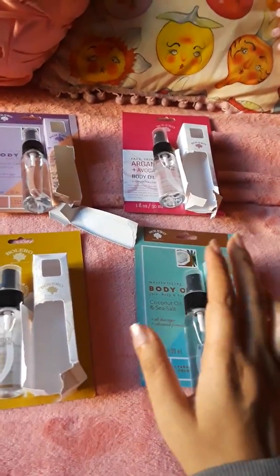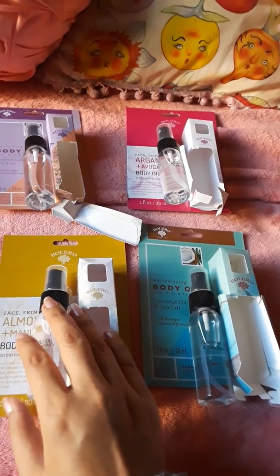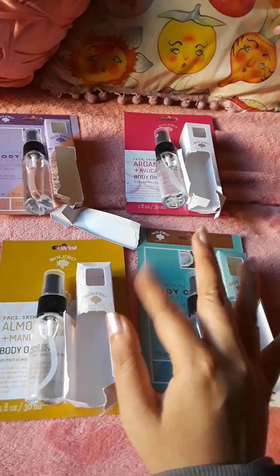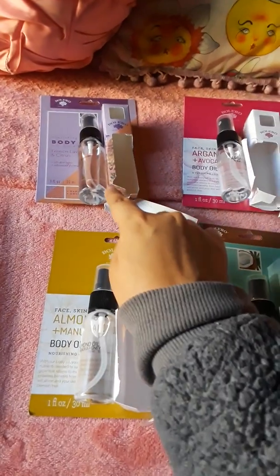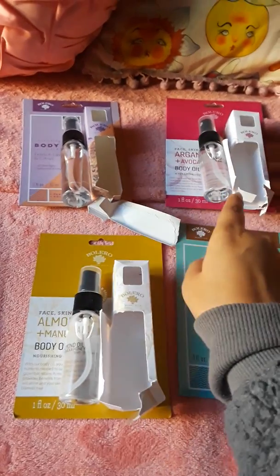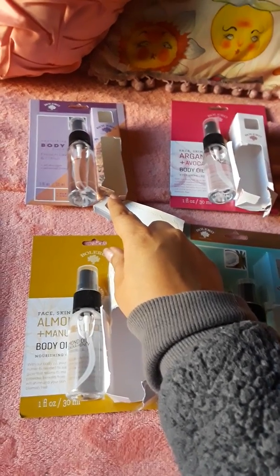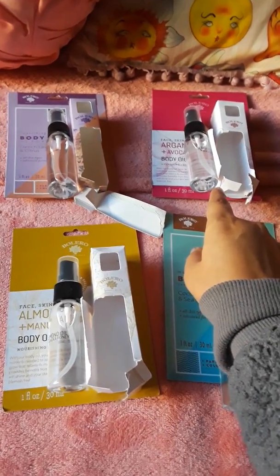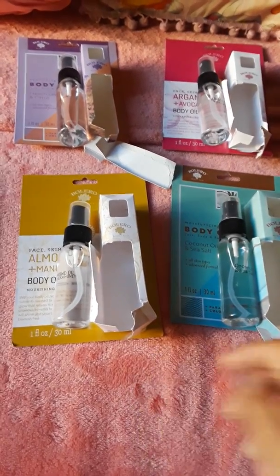If I were to recommend any of these four — there are like six different ones and I can't remember what the other one is called besides the vanilla lavender — I would say skip the lavender one. Skip the argan oil and avocado one too; it kind of reminds me of the smell of Fabuloso, so if you like Fabuloso maybe you'll like it. I would definitely recommend the almond honey and the coconut sea salt. That's my mini review — I hope you enjoyed it and have a good one!